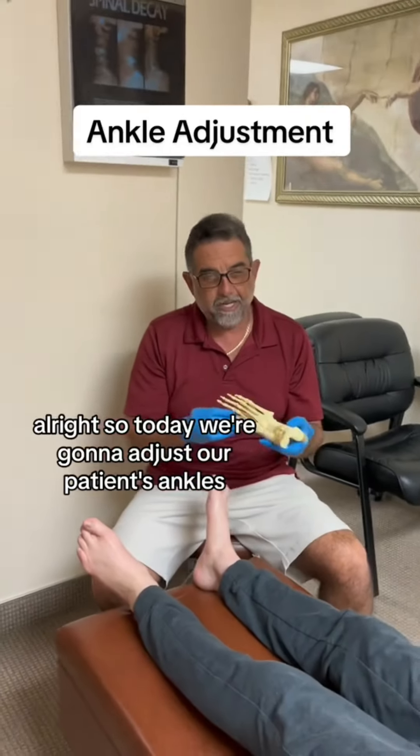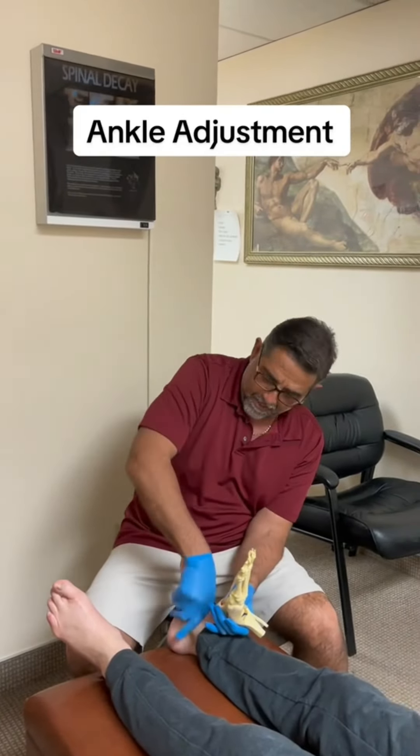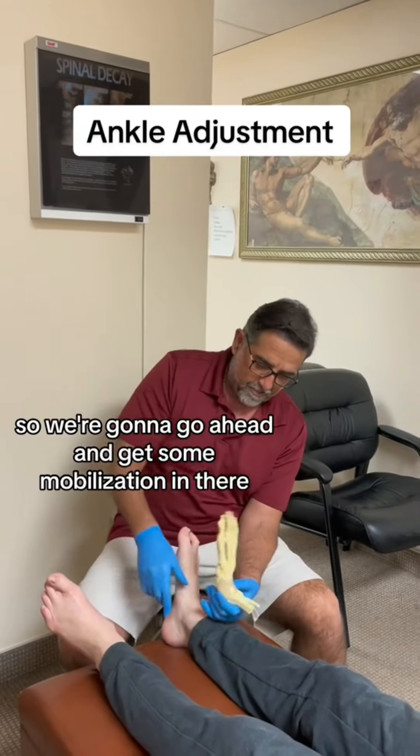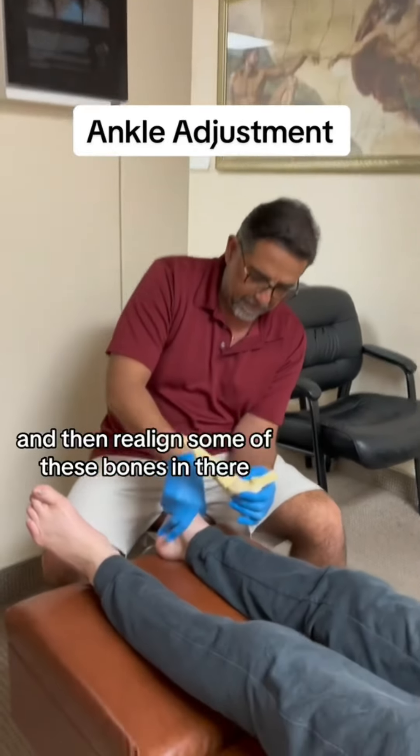All right, so today we're going to adjust our patient's ankles. He's been having problems with it. He just got massaged, so we're going to go ahead and get some mobilization in there and then realign some of these bones in there.